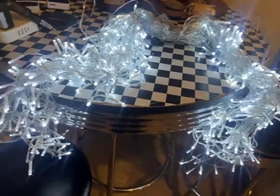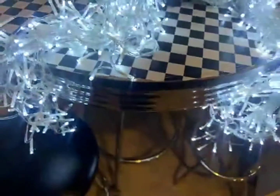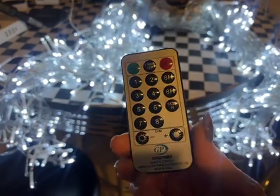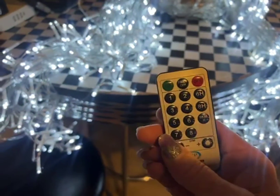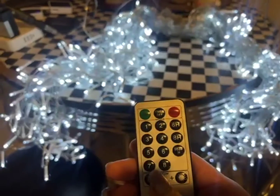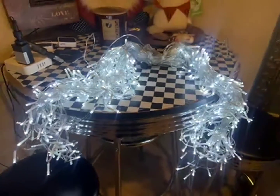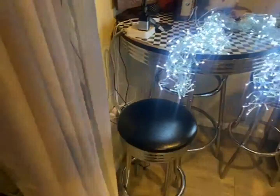This is a light strand plugged in — I just have it on my standard socket here to show you what all the light patterns are. The remote itself is easy, with on and off, six and eight hour timers. It does have the ability to dim it and make it more bright. I'm going to turn the light off and go through the entire pattern so you can see exactly what they look like.